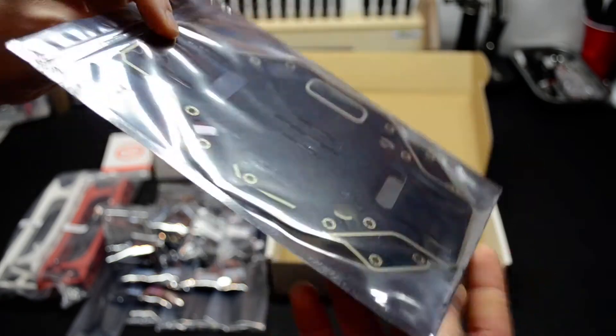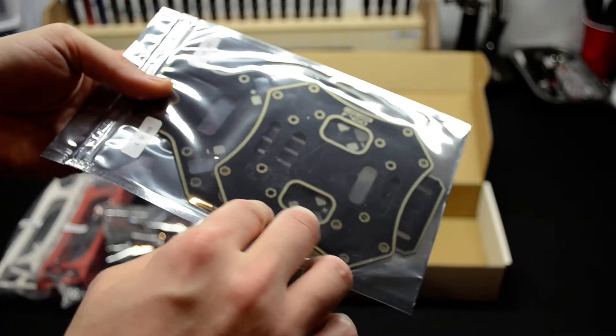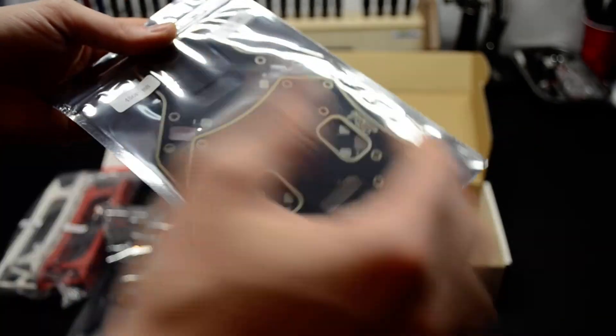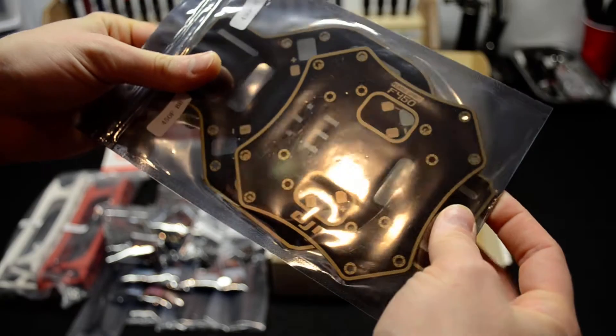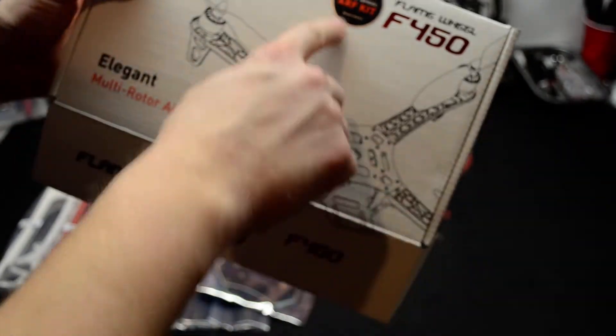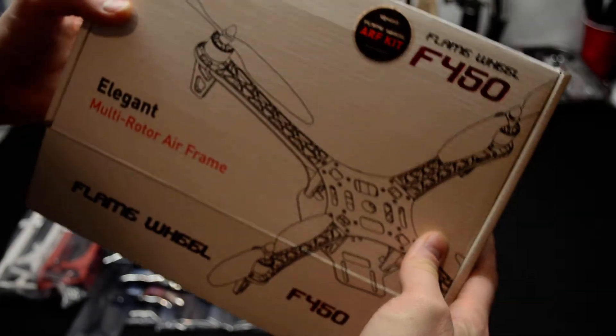And the main center board — this is where all the ESCs get soldered up to. This is where your battery gives its power and distributes it throughout the quad. So that's the kit. As you can see, it's an ARF kit.